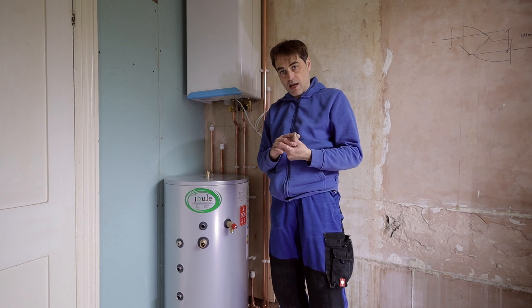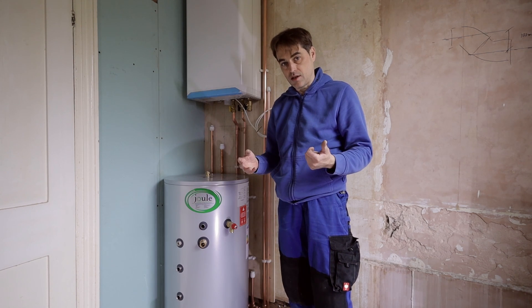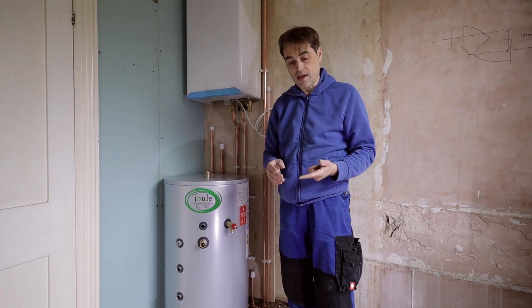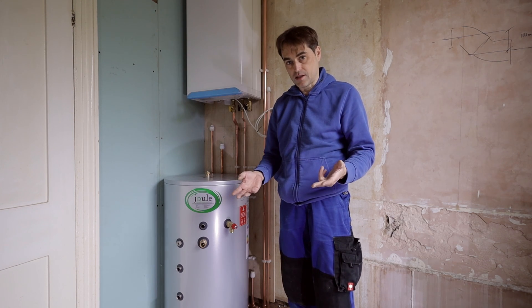However, I have no gas at the property because British Gas has not provided a meter yet. I've run a new water supply, but it's yet to be connected by Thames Water — so that's again not live yet. And obviously without gas and water, I can't test central heating either.